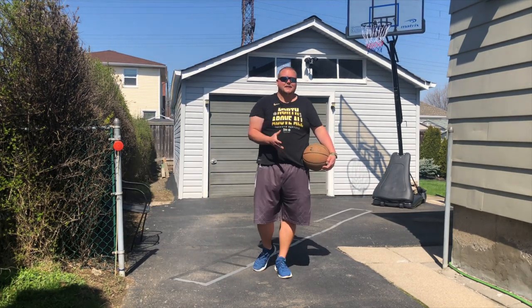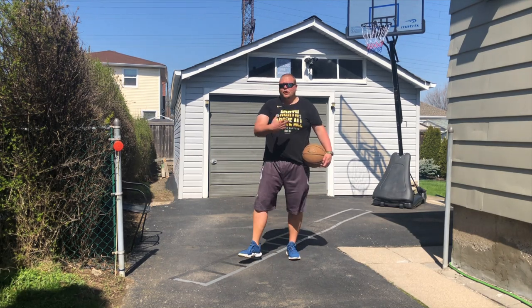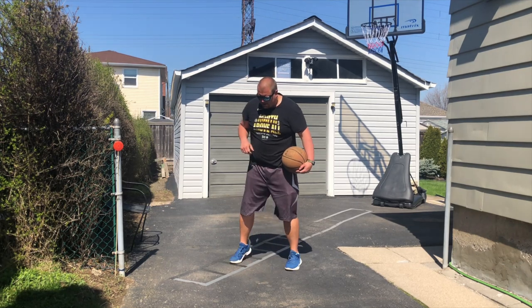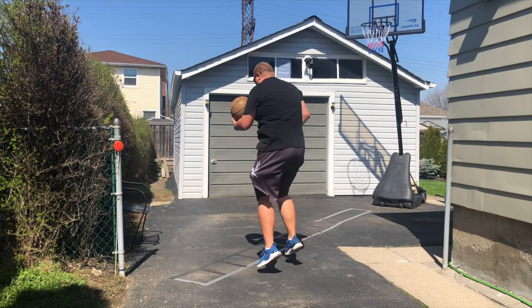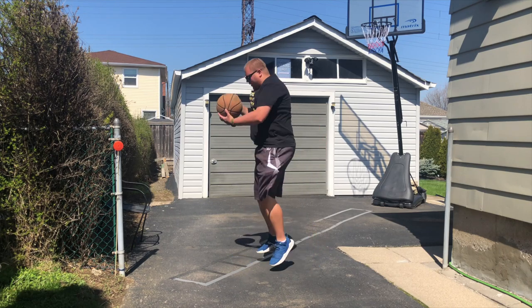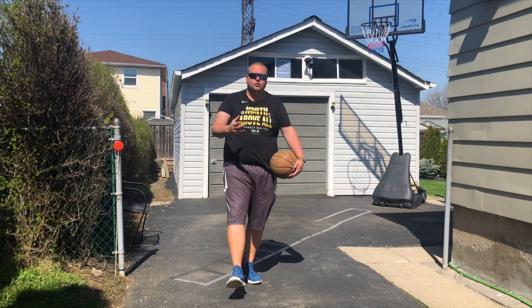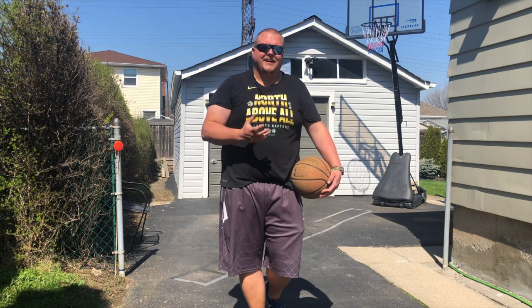The eighth basketball shooting drill is what I call 180 shooting. All you're going to do is face the basket, jump 180 degrees away from the basket, then 180 back, and take your shot. This is going to help you find the rim faster so you can take your shot a lot faster in game.